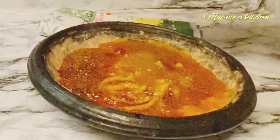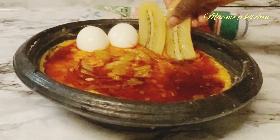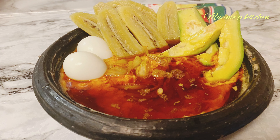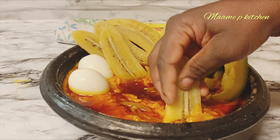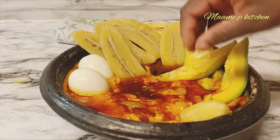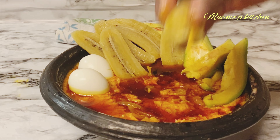Then I'll add some peanut butter. I will add the cooked tomatoes, also add some herrings, and add some salt to taste.